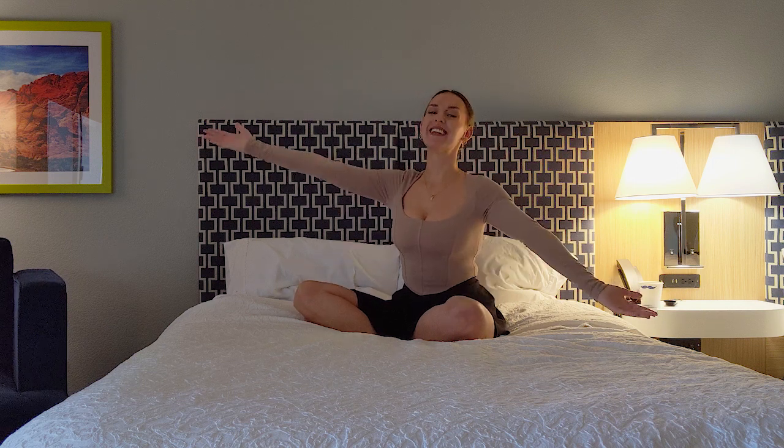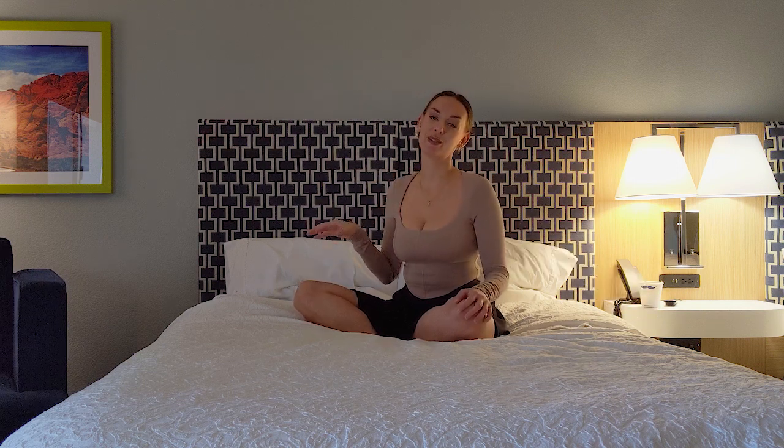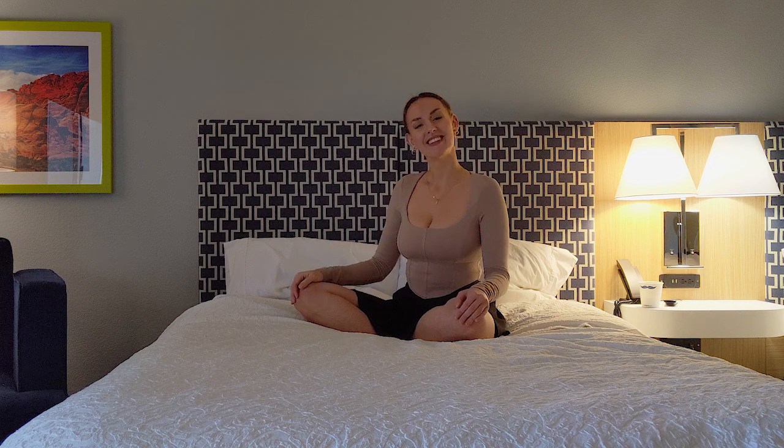Hello sweet soul and welcome back to my channel. I'm Ina and today we're going to enjoy a quick meditation. So let's get started.